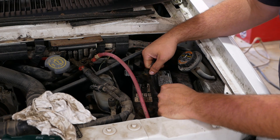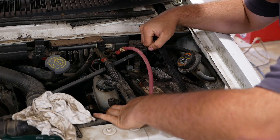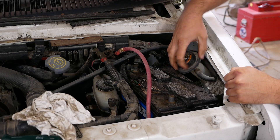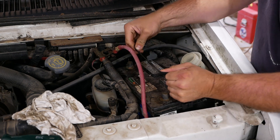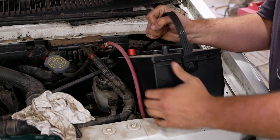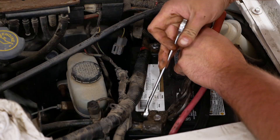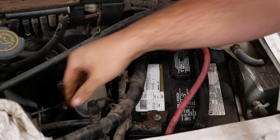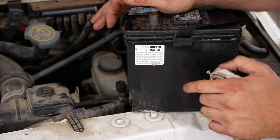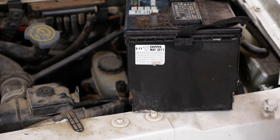The customer tells me this battery is at least 11 years old — so it's going to be replaced if we can get it out of here. There we go! I have a tendency to exaggerate for dramatic effect — it's only 10 years old. Also, this is only a 650 cold cranking amp battery; our new one is an 850.